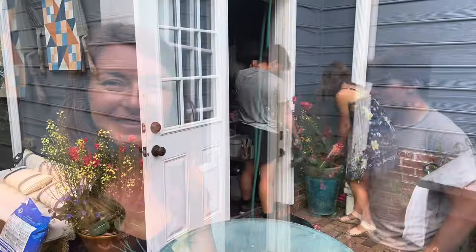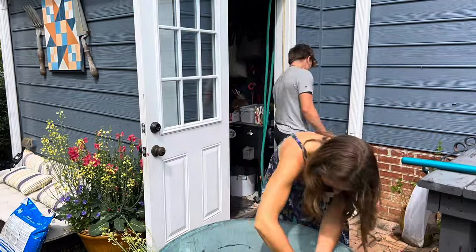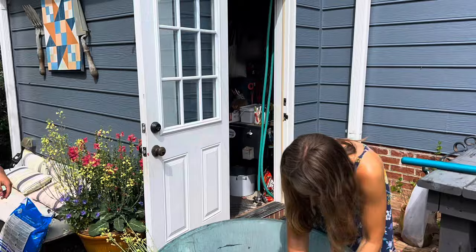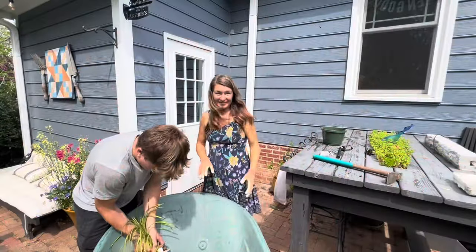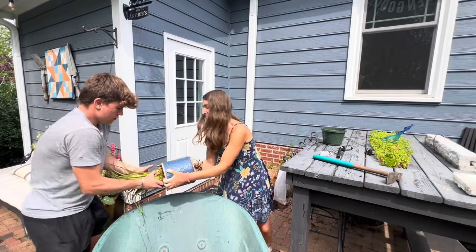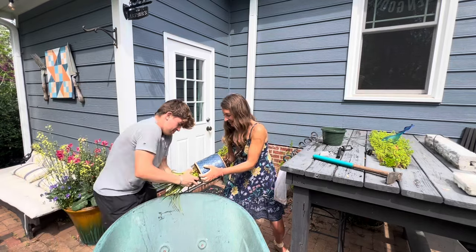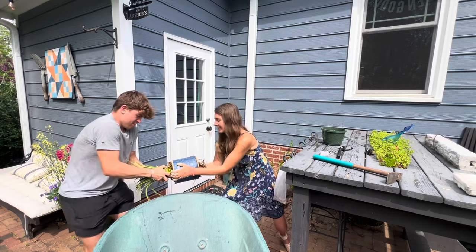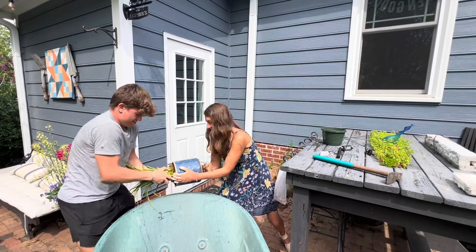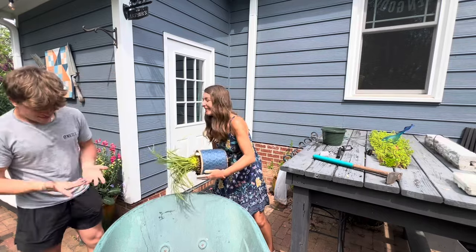So I hope you'll stay tuned to watch our progress. We're trying to get this Mangave out — it hasn't even been potted that long, only about a year in this pot. And I don't want to break the pot. I don't know how to get the Mangave out.